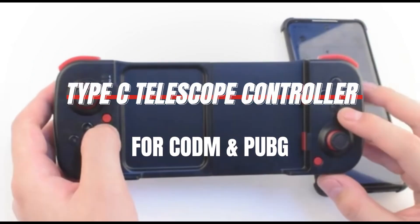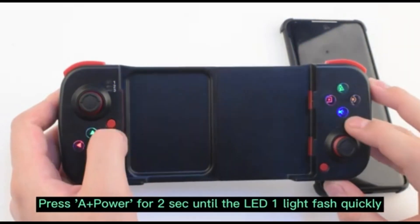Today I'll be giving you a tutorial on how to use the Type-C Telescope mobile phone game controller.